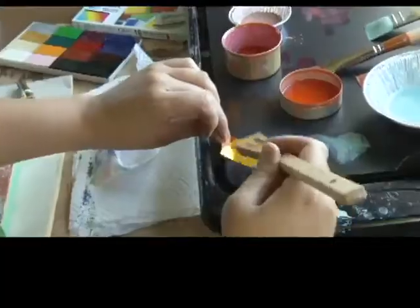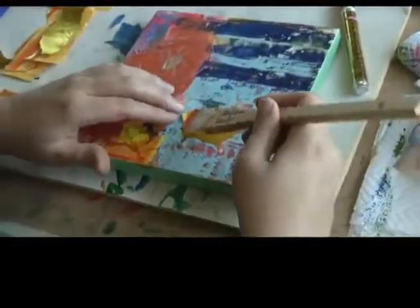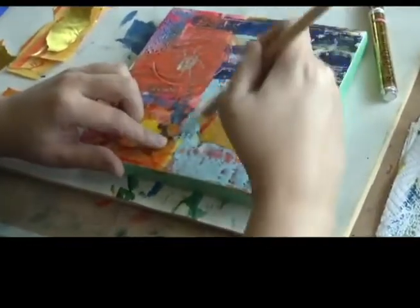You can dig into the layers, bury things into the wax — whether it's papers, fabrics, rusted bits of metal, wire, bottle caps, sometimes even insects. The encaustic really lends itself to any type of creative exploration.